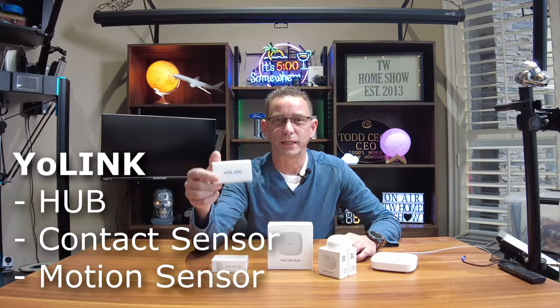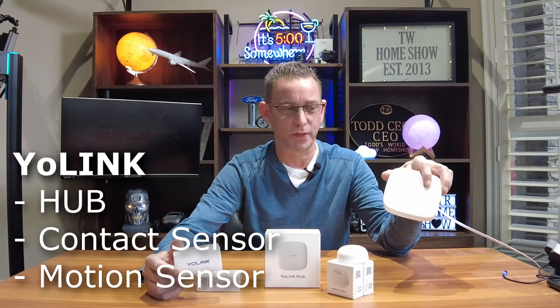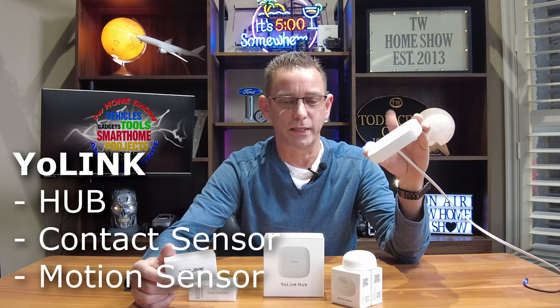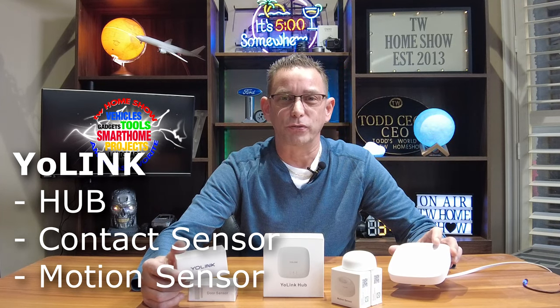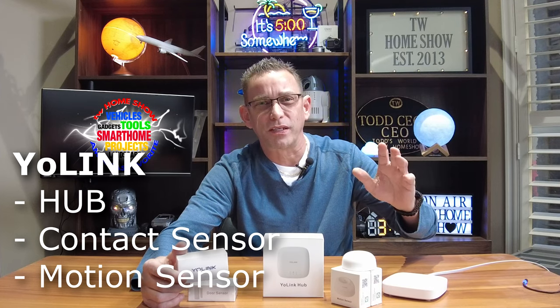Hi everyone, welcome back to my channel. Today I'm going to be taking a look at the Yolink app along with the Yolink product line, a couple of their items. We've got the Yolink hub and this will pair with their long range sensors. I'm excited to get these sensors because I do have Z-Wave sensors around the house and sometimes they work, sometimes they don't, and I got them connected through the SmartThings hub.